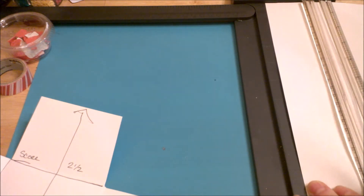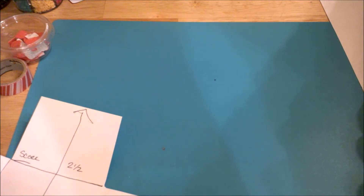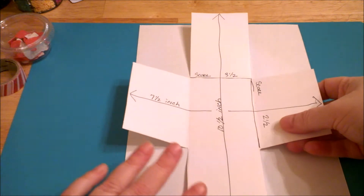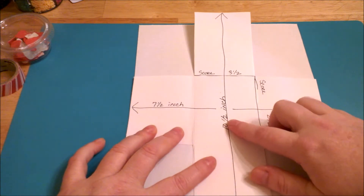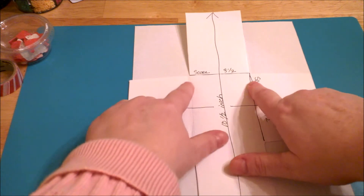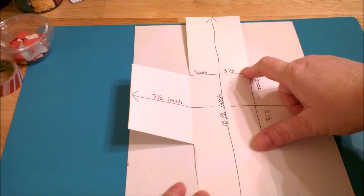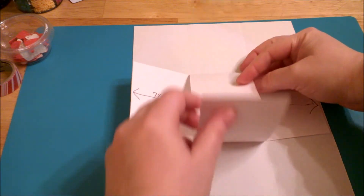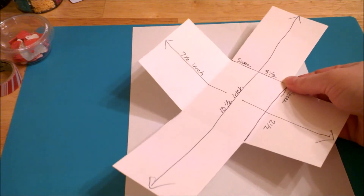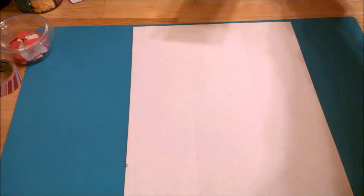Setting that aside for a moment, what you're left with is a grid. The inside of your pocket letter is two and a half inches wide, so you're measuring out two and a half inches on each side, and the center part is three and a half inches tall on either side, so that it folds up evenly on both sides to create a basic envelope template.